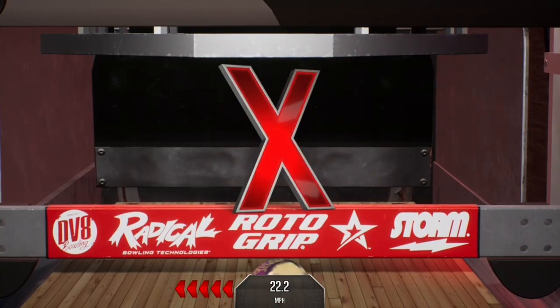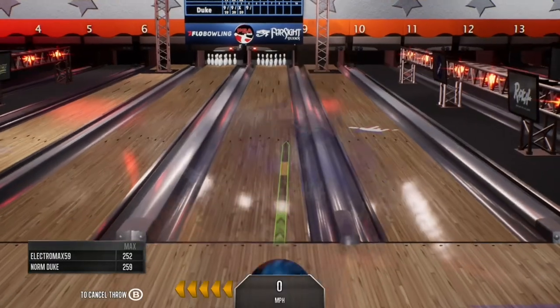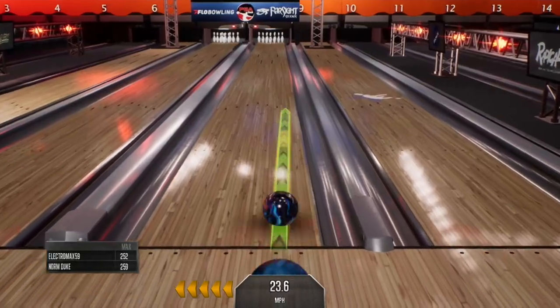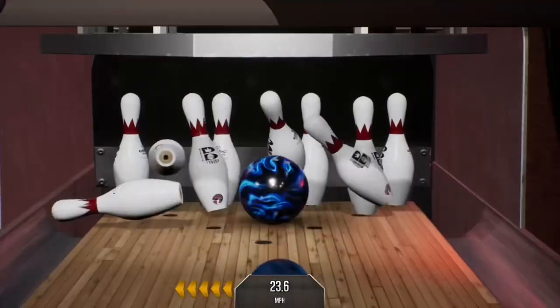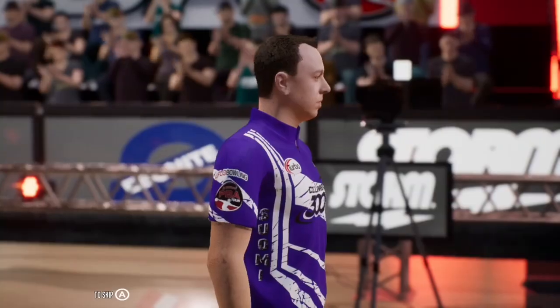There you go. Mixes them up. There you see the max scores. There's no room on the deck after that shot, folks.